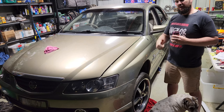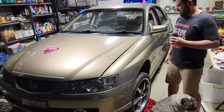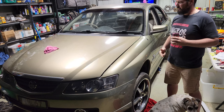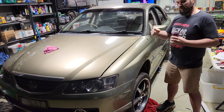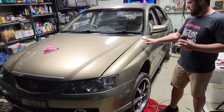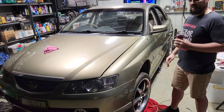Hey guys, I hope you've been liking the video on the Kali restoration — we're nearly done. But don't worry because there is more content coming once this gets back on the road. We'll send it to the dyno. The Big Ev's going to the dyno shortly, so to make the session a bit cheaper this will go on the rolls with it, just to get any mechanical issues fixed up at the time.